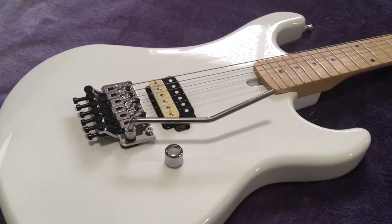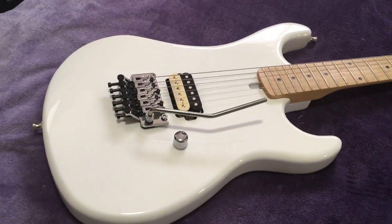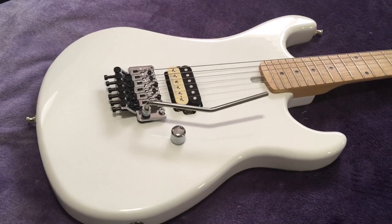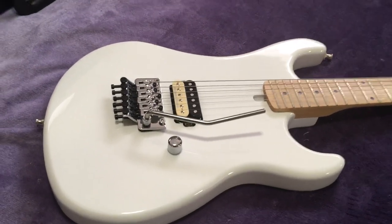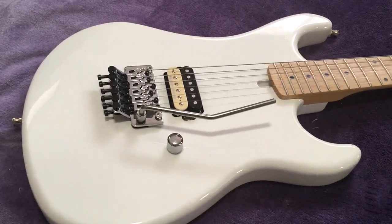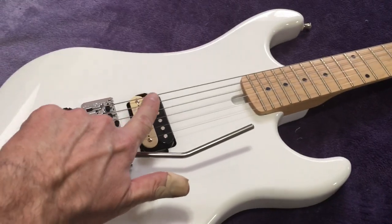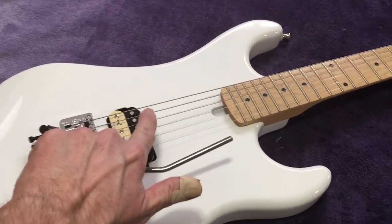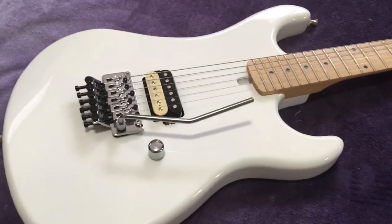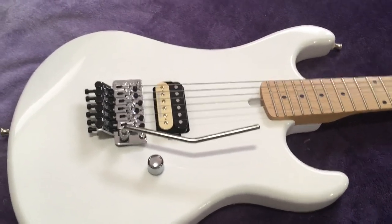Hey everybody, it's Chris, coming at you with another one of my guitars. This is the 2015 Kramer Beretta, called the V84. They make a model with the same body shape and same everything, but the pickup is on an angle called F spacing, where the bass gives you a little more thickness in theory. This one is straight, as in the original 1984 — this is a replica of it.